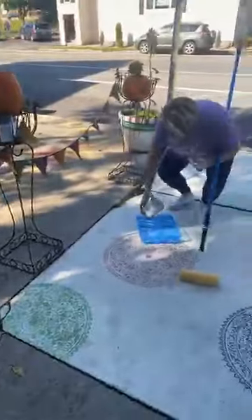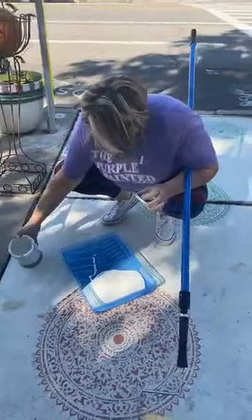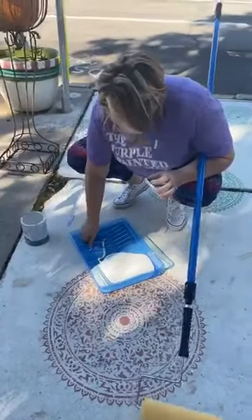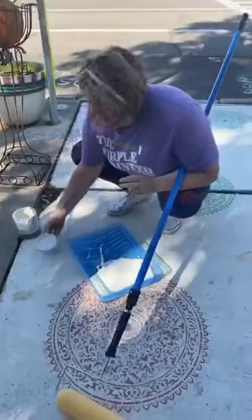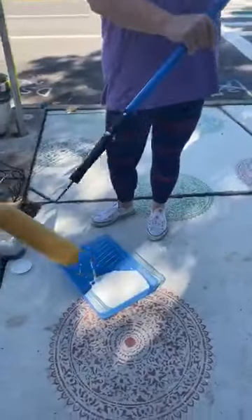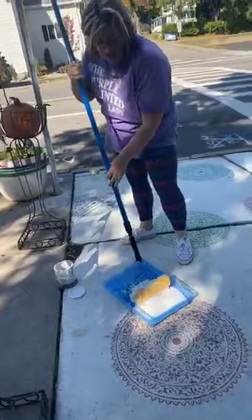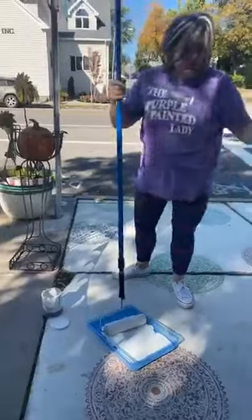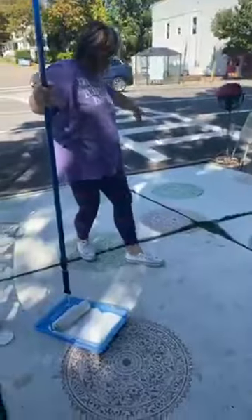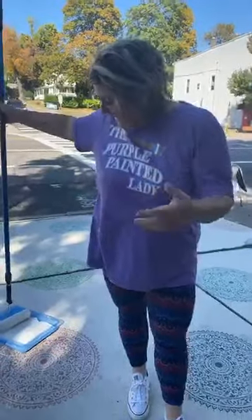We're going to need a brush to cut in the edge. We're live! We're in western New York — anybody watching? We've got one, we've got two. Florence, everybody keeps posting all these really fun things about using buffalo check styles.